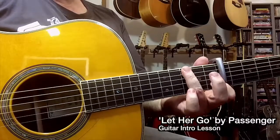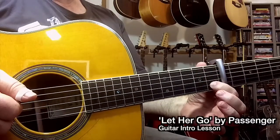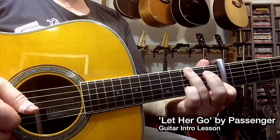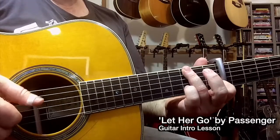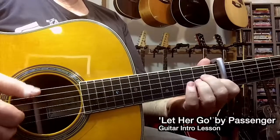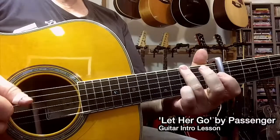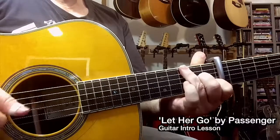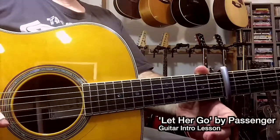The next chord shape is based off the G idea — a G shape but starting with the index finger on string 2, fret 1. I'm playing this little melody. And then back to the A minor, and so on. See how you go with that — there will be some tab included as well.